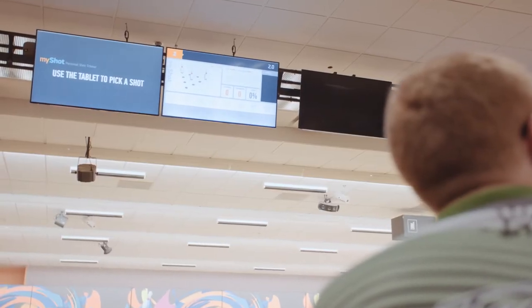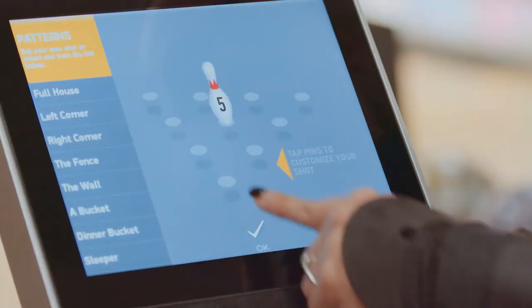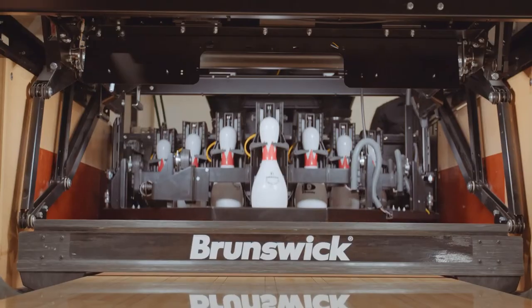The on-demand pin setting is something that is not offered by any other company, only Brunswick. With the on-demand and sync alone, you can pinpoint what pin you want to shoot at. You set it up from the tablet — let's say you need a five pin, which is the pin right in the middle of the rack, and boom, it sets a five pin.